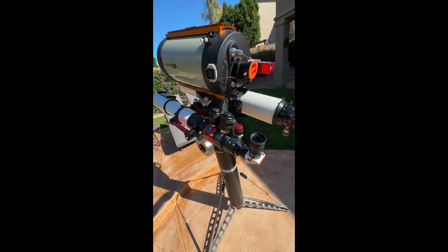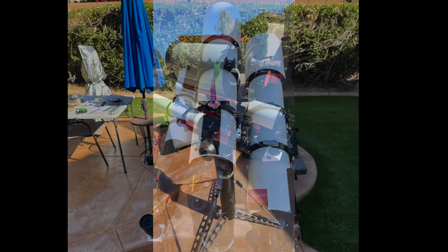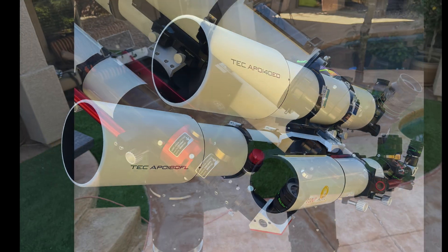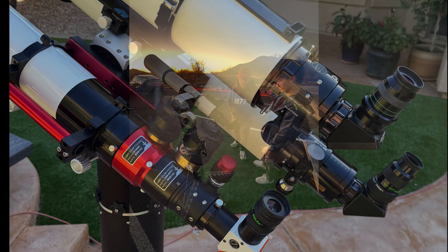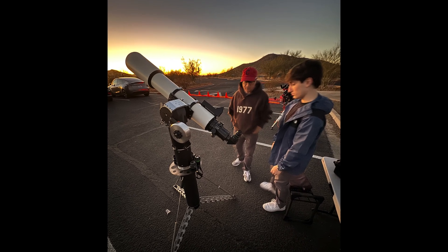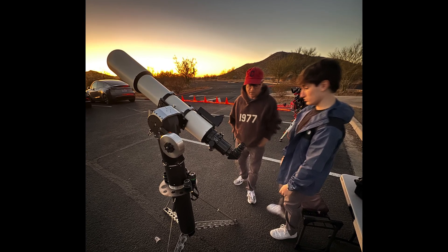I took the mount to a star party to get reactions from experienced astronomers as well as random guests with no experience. A few representative comments included: 'This is almost cheating,' 'Once set up a child could use it,' and 'This is too easy.'